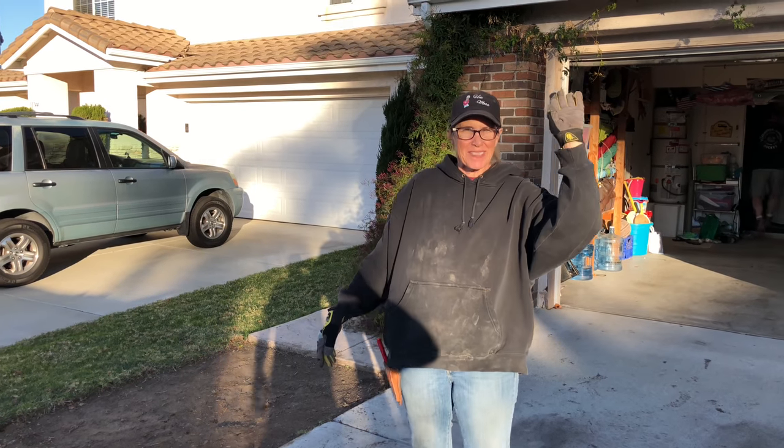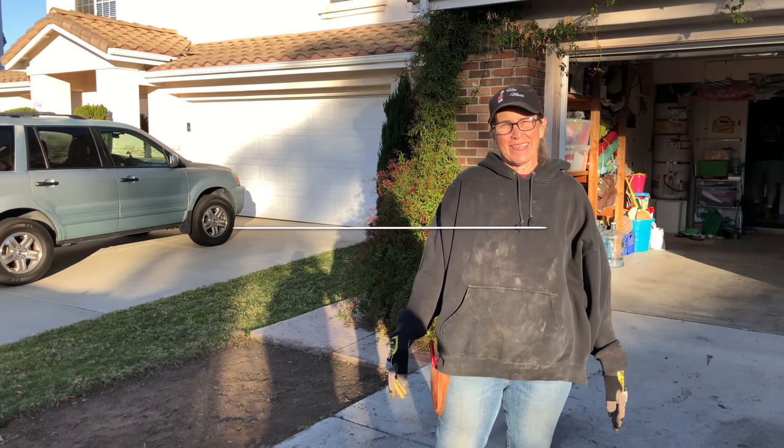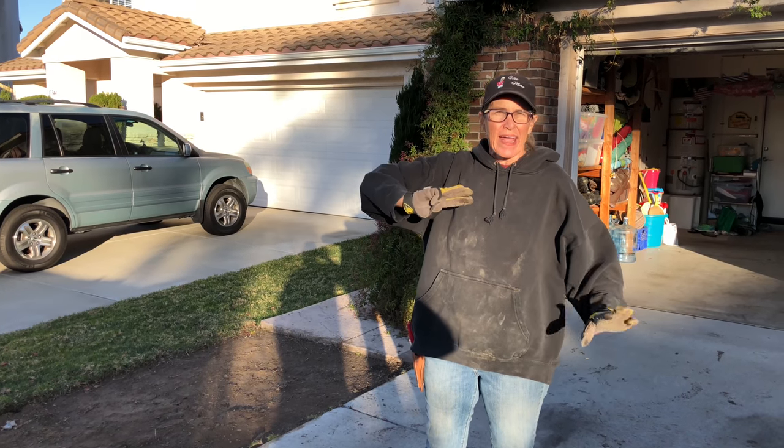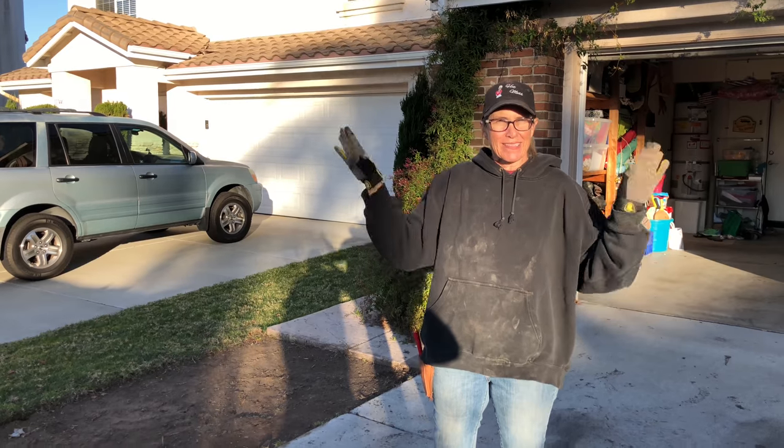This is Laura Eubanks of Design for Serenity with your succulent tip of the day — day three in Scripps Ranch, and this was a very productive day.